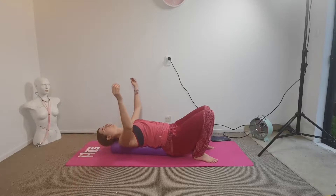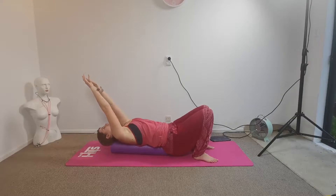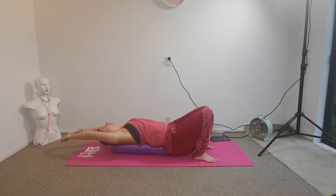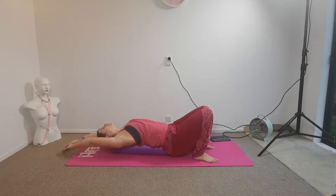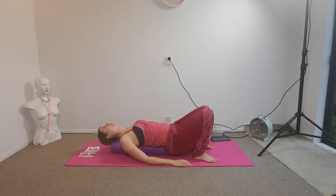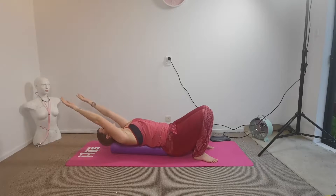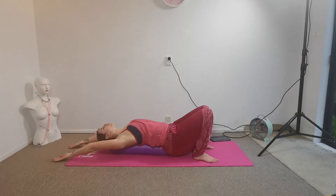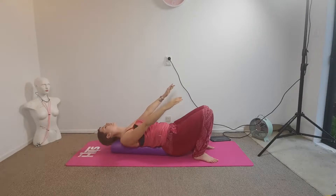Okay, bring your arms up and then bring them over your head. Do a kind of pull of your arms, have a bit of a stretch. And then we're just going to bring our arms down again. Feel your shoulder blades relax around, and then bring them back up. Working on that mobility of the shoulder, see how far back they'll go. And then up again, breathing steadily throughout.